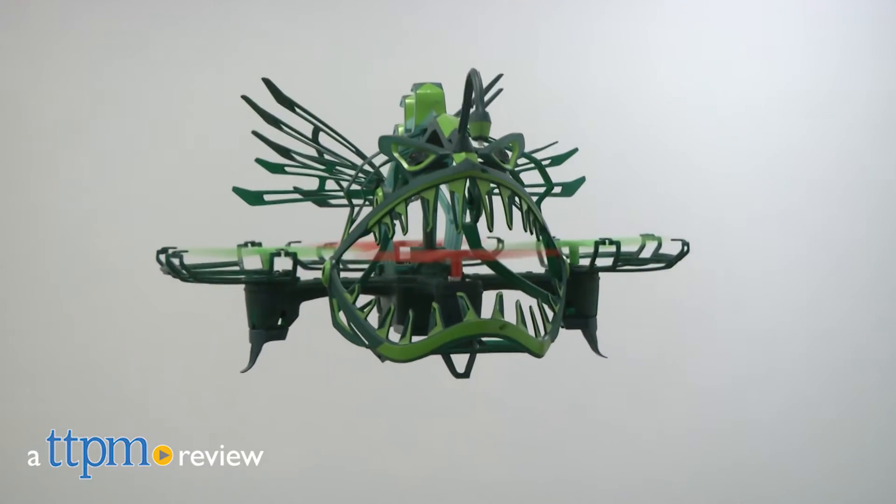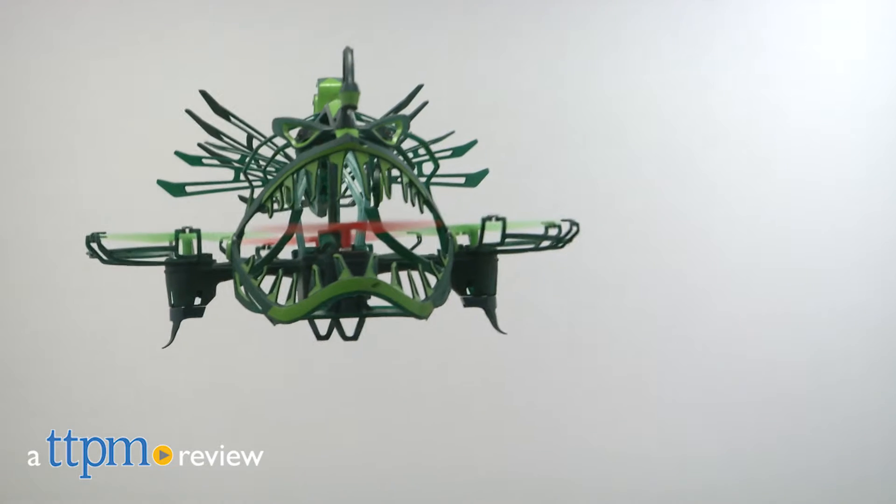Have you ever seen a flying fish toy? Well, here's one. Hey, this is Jim from TTPN and from the Drone Force brand. This is the Angler TAC drone for indoor and outdoor flying.